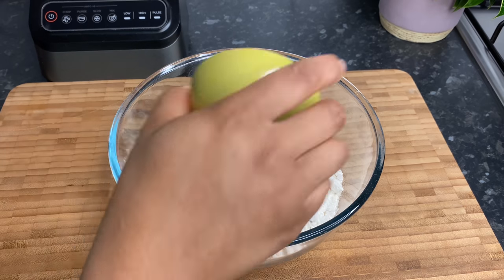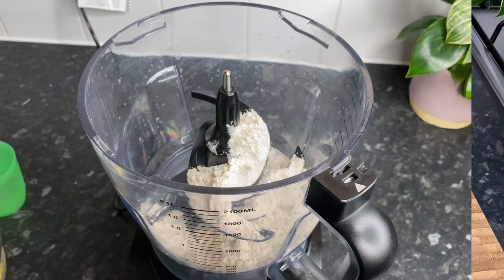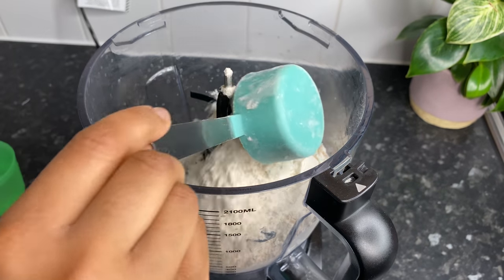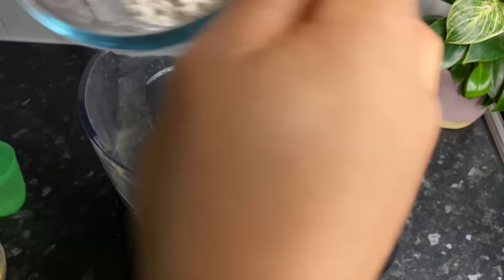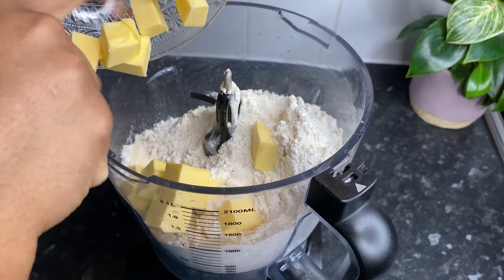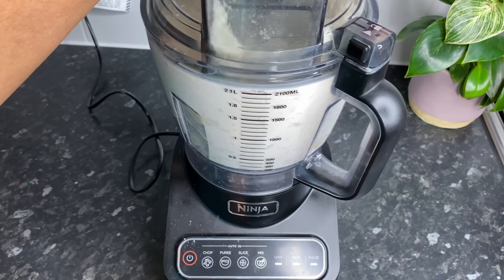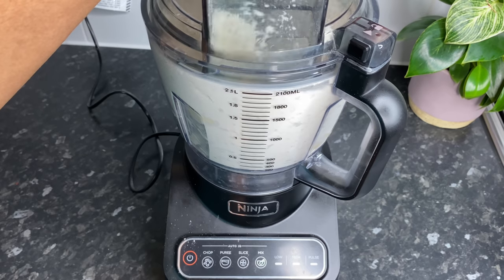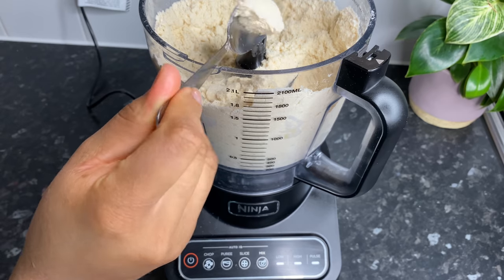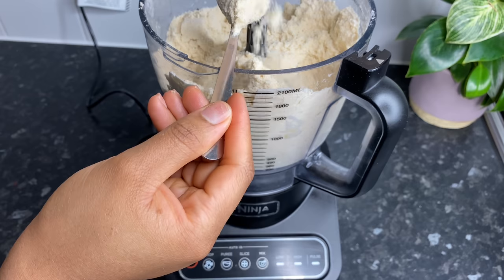Transfer everything to the food processor. I've added in my salt and I'm also going to be using some cold water for this dough — I'm using a cup measure. Go in with the cold butter and mix for about 30 seconds. This is the texture you're going for — do you see that nice crumbly texture? You can always mix it by hand; it takes a little bit of time but it's definitely worth it.